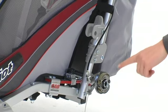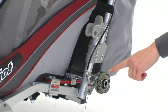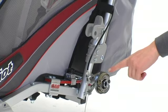The CX also features drum brakes. These hand-lever activated brakes are great on hills to help control the descent of your carrier, and they also act as a parking brake.